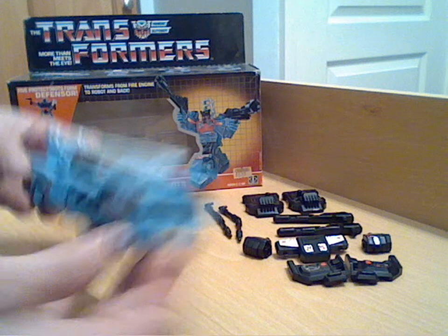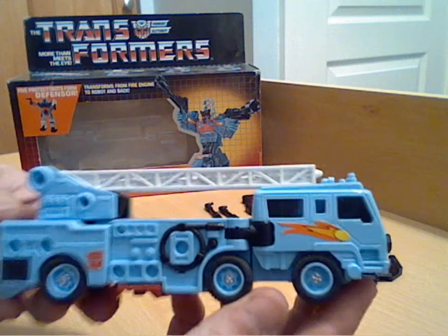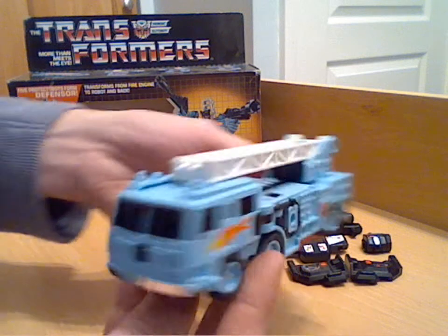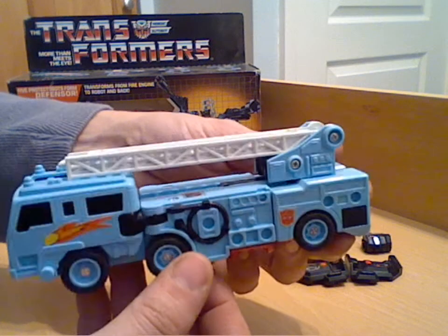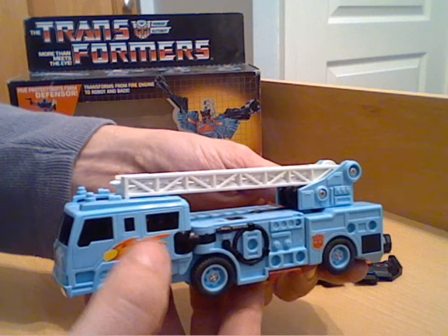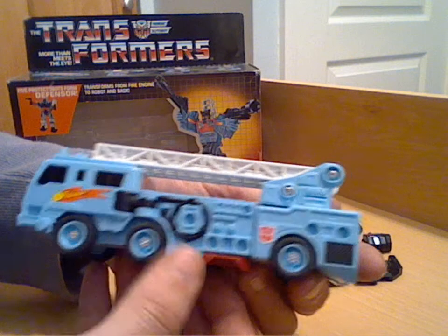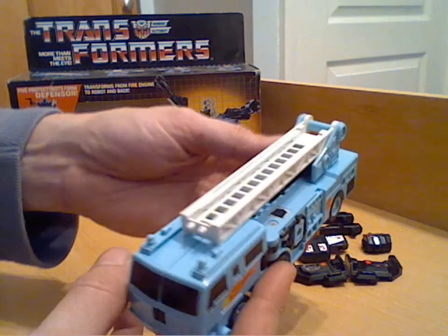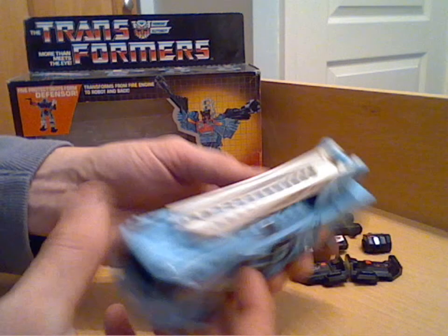Getting on to the figure - here's his alt mode. I'll bring it in so you can see the detail on it. Pretty good fire engine mode, and obviously you've got some moulding details like hoses on the side and some sticker applications. These are factory-applied stickers I believe. Not the Autobot logo though - I think that was one I put on. You've got your rub sign underneath the ladder there.